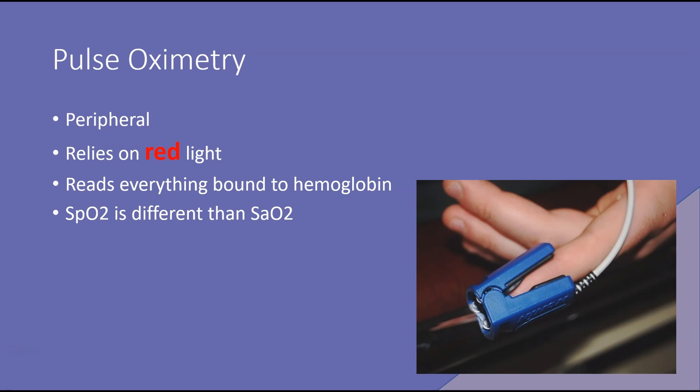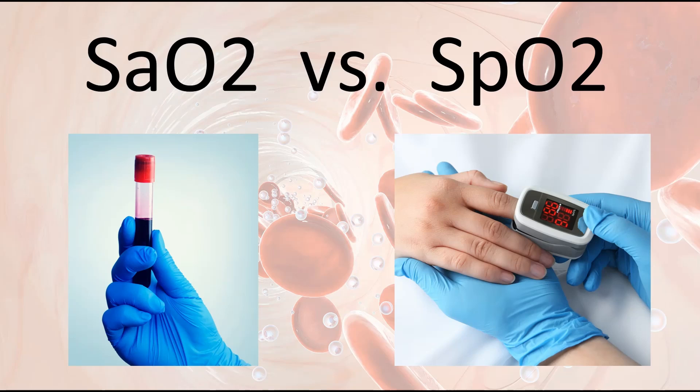It reads everything that's bound to hemoglobin. Our SpO2 — that's what you're getting from your pulse ox — is different than your SaO2, which is what you get from your blood gas. The SaO2 is an actual measurement of oxygen saturation in the blood, measured via a blood test. Our SpO2 is a secondary type of measure, measuring the amount of oxygen reflected off of the red blood cells in the blood, and it's peripheral.